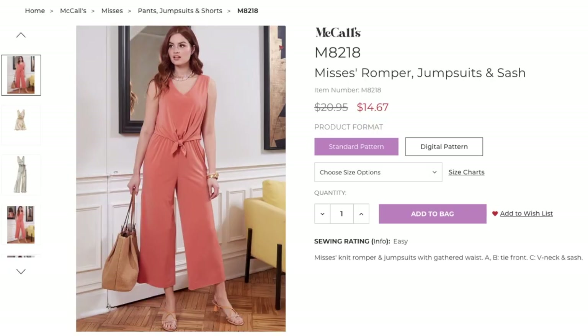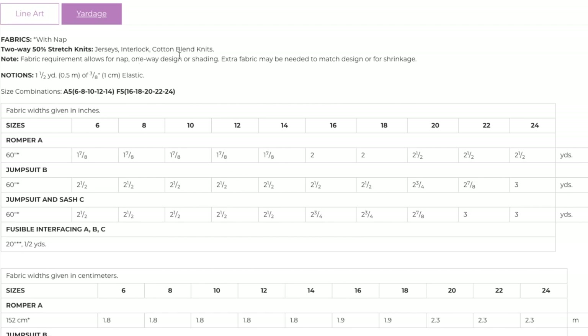Let's take a look at the pattern. We are doing McCall's 8218. It is a knit romper jumpsuit with a sash. It's described as an easy pattern — a knit romper and jumpsuits with gathered waist. Views A and B have a tie front and C has a V-neck with a sash.